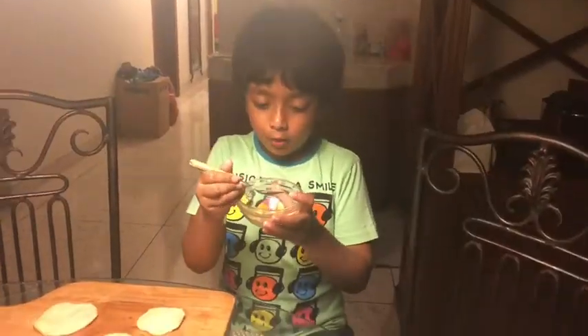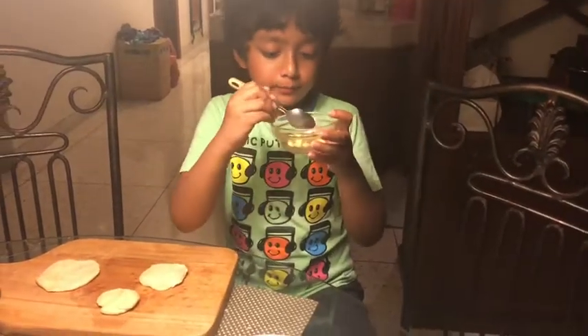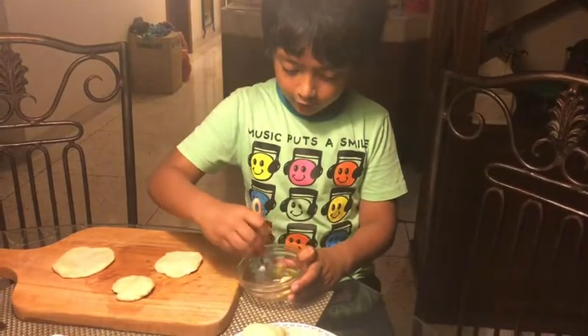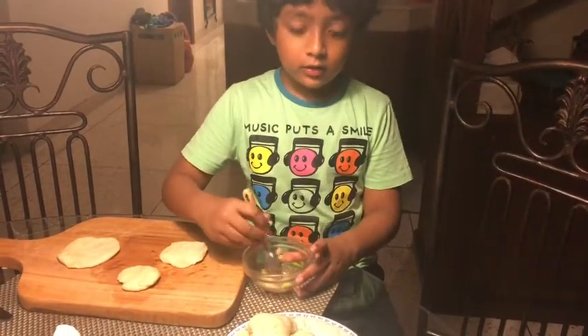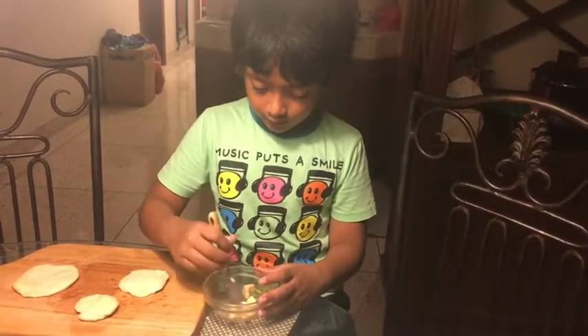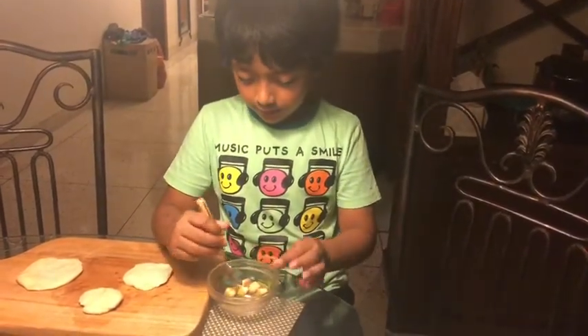Now I'm gonna pour cinnamon on the apples, then we're gonna mix everything up. Remember to mix everything up after you put the cinnamon powder.